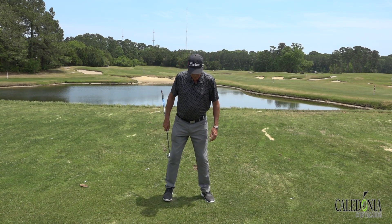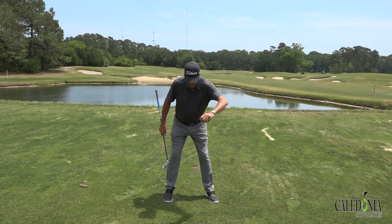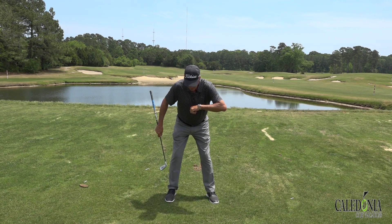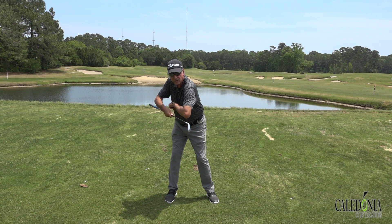A simple little drill I like to do: get in your golf posture, take your left thumb if you're right-handed and put it right in your sternum, stay in posture, and just turn until your elbow points out in front of you or at least at about a 60 degree angle.